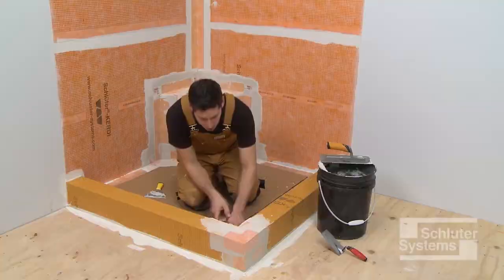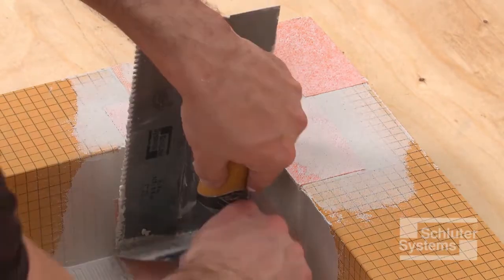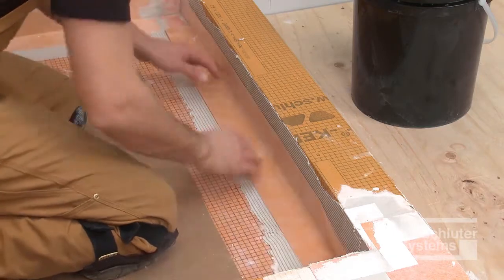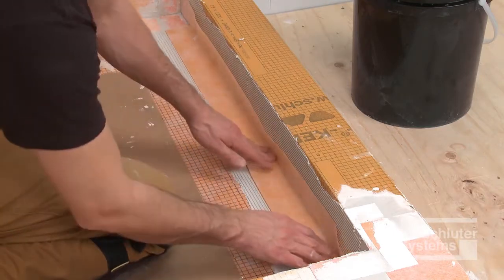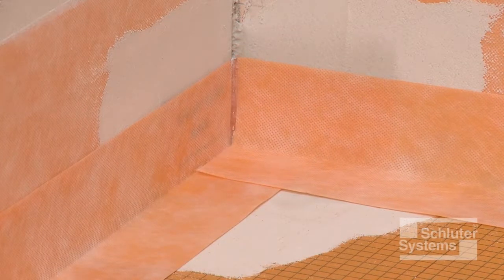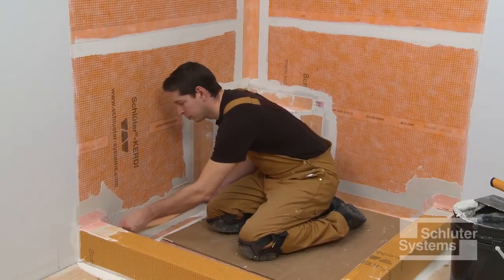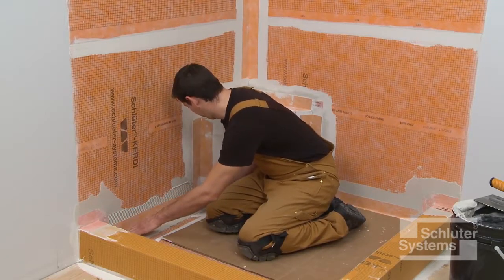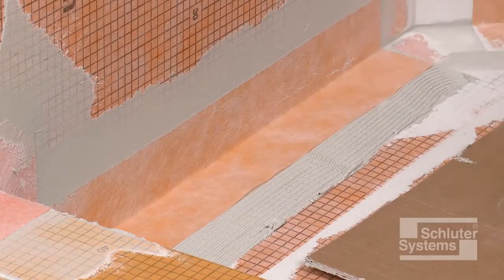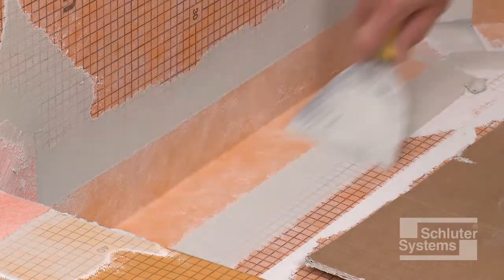Finally, seal the curbs to the shower base beginning with installation of KERDI-KERIC inside corners using the same method demonstrated previously. Use KERDIBAND to complete the seal between the curbs and the shower base. Note that a two-inch overlap can be achieved at KERDI-KERIC without continuing KERDIBAND all the way to the corner of the shower, which limits membrane build-up and makes setting small tiles easier. Repeat this process to seal all remaining joints, ensuring that the minimum two-inch overlap is achieved at all transitions.